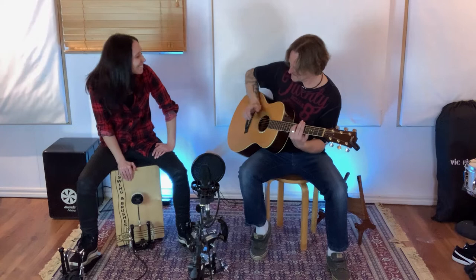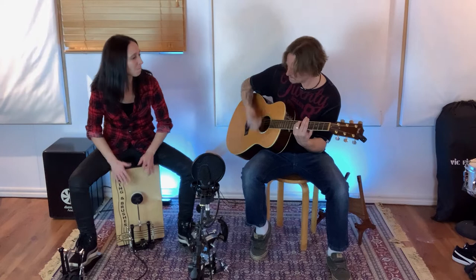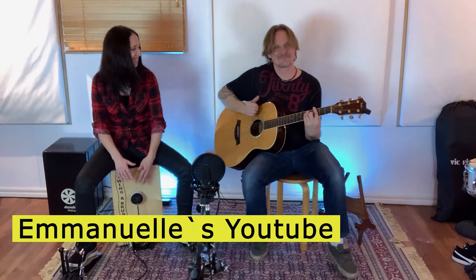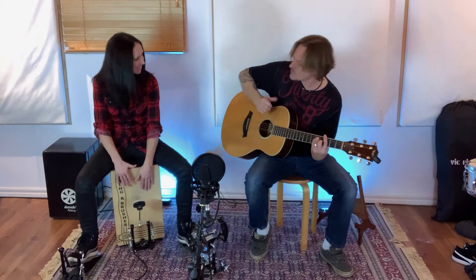So Steve, let's jam something! All right. See ya! Bye!